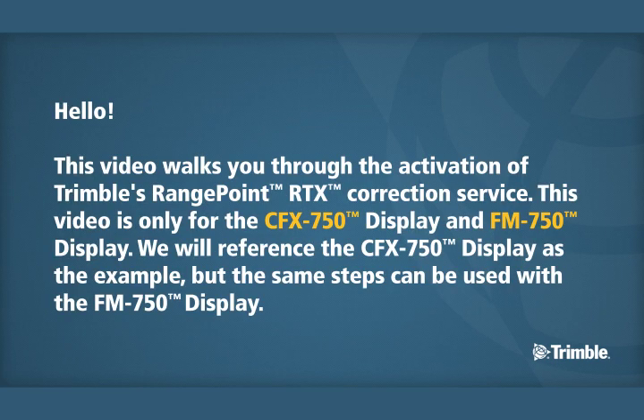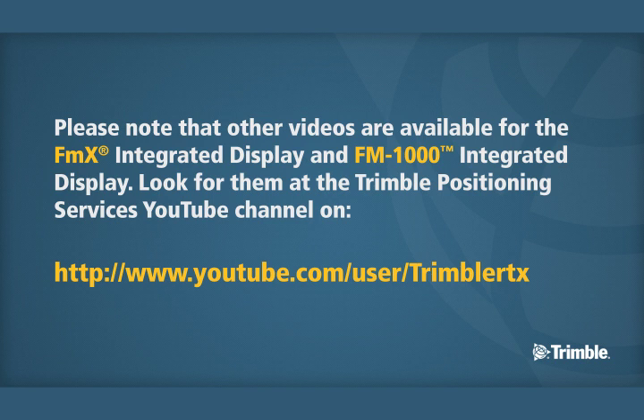Hello. This video walks you through the activation of Trimble's RangePoint RTX Correction Service. This video is only for the CFX750 and FM750 displays. We will reference the CFX750 display as the example, but the same steps can be used with the FM750. Please note that other videos are available for the FMX and FM1000 integrated displays. Look for them on the Trimble Positioning Services YouTube channel at www.youtube.com/user/TrimbleRTX.